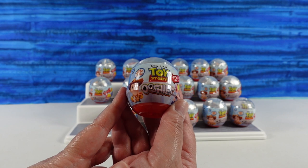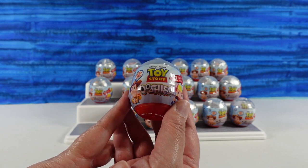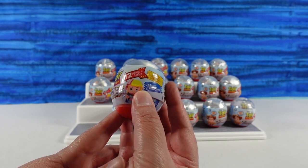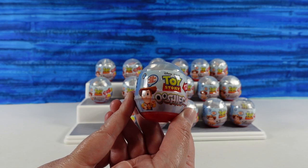I don't know if we've opened up Ooshies on this channel before — we have. We opened up some Disney ones about a month ago, and you guys really liked them, so we're going to Ooshie it up again. For those of you that don't know, we do have another channel as well: P.S. Toy Reviews, so go check it out.